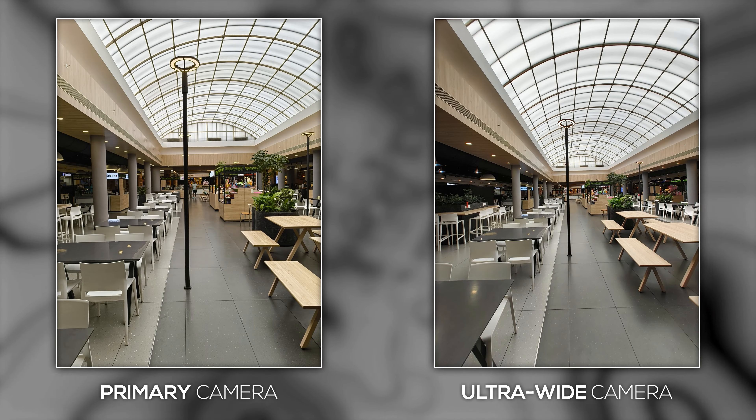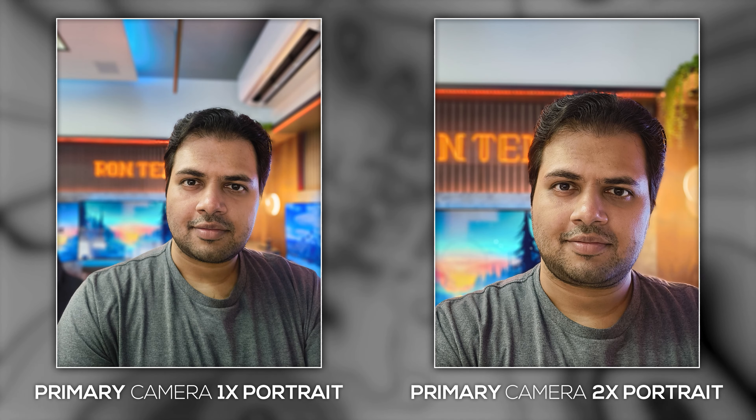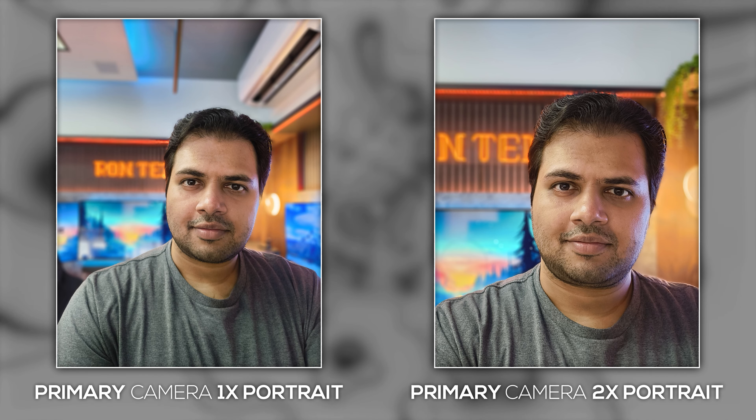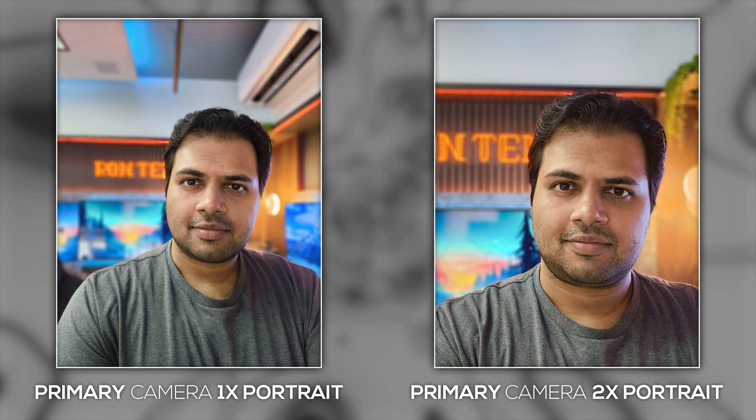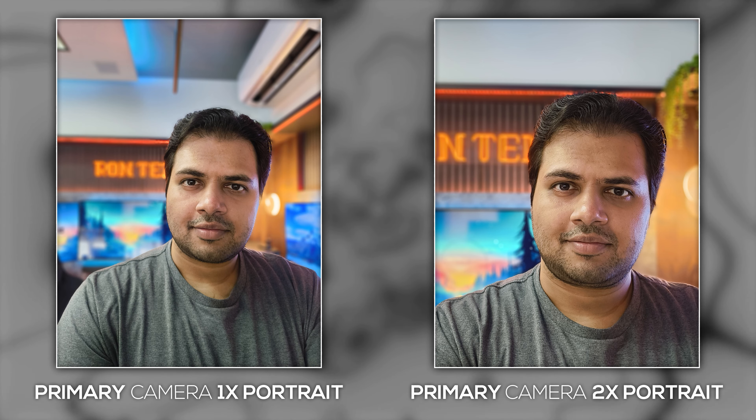It's not that both these cameras are flawless. There is a lot I can nitpick about, like softer details, some overexposed highlights with halo around light sources, chromatic aberrations, edge distortion, etc. But for a phone costing under 25,000 rupees, this is a fairly capable camera setup. The primary camera can also double as a 2x zoom camera, but I didn't find any extra detail in the 2x shots. You can also take portrait shots in 1x and 2x magnification. These shots have good skin tones, but there is a bit of oversharpening applied to the 2x shots, and the edge detection also has some room for improvement.